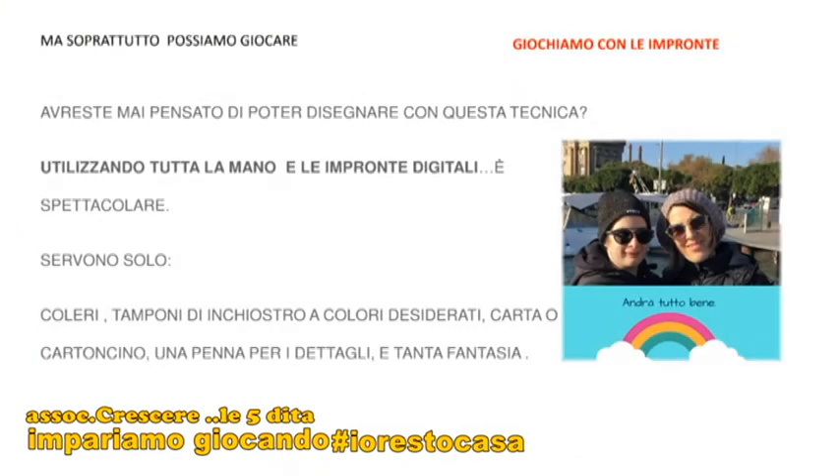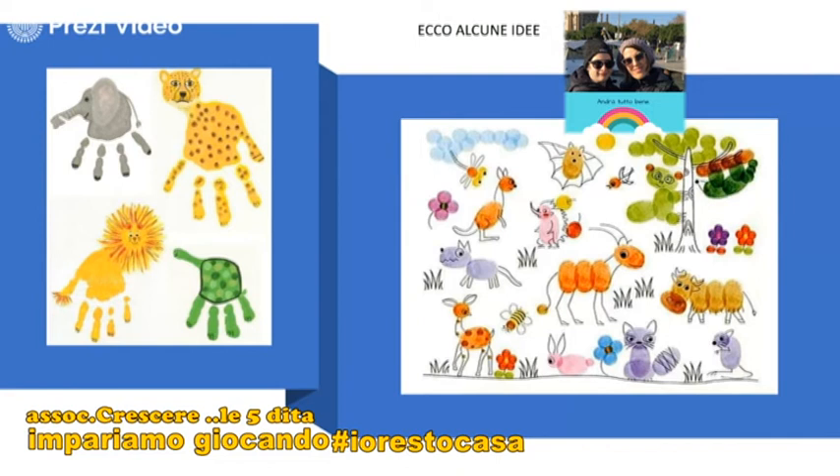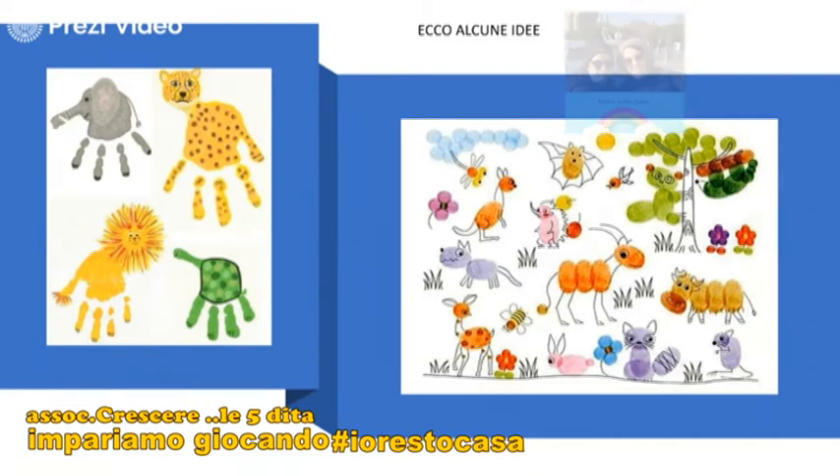Dai su, impariamo a giocare e vi propongo un gioco divertente: il gioco delle impronte. Avete mai pensato di poter disegnare con questa nuova tecnica? Utilizzando o tutta la mano o solo le impronte digitali — è spettacolare! Servono solo colori, tamponi a inchiostro di vari colori, carta, cartoncino, una penna per i dettagli e tanta tanta fantasia. Ecco alcune idee: con la mano intera puoi disegnare un elefante, un leone, una giraffa, una tartaruga. E con le semplici impronte puoi disegnare alberi, panda, nuvole, l'ape, un coniglietto, un gatto, un topolino.